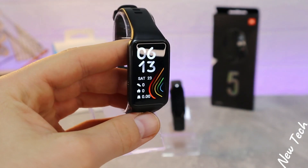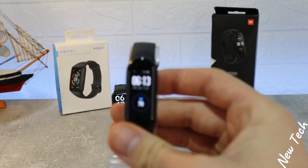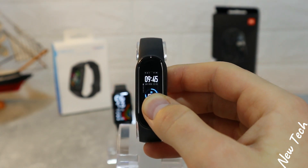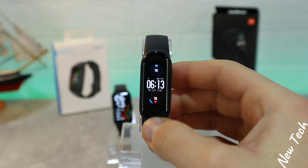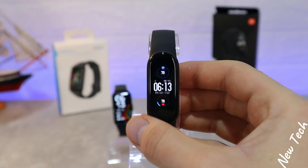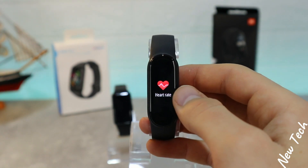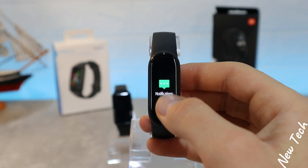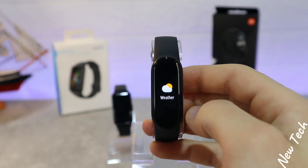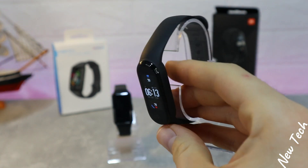So this is all the things that we have in the software of the Honor Band 6. Now let's go ahead to the Mi Band 5 and see what we got. As you can see, very good watch, very good colors. Press and hold to change the face like in the Band 6. We have here weather, music control, messages, etc. Down we have status, PAI, heart rate, notifications, stress, breathing, events, weather, workouts, more, and that's it.